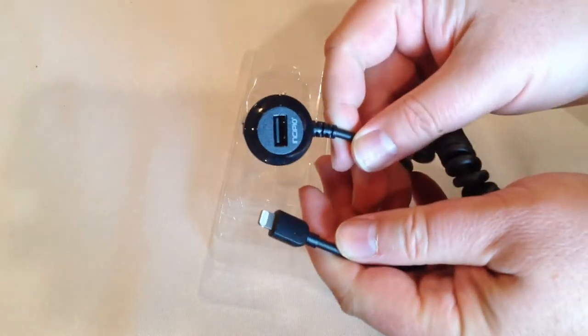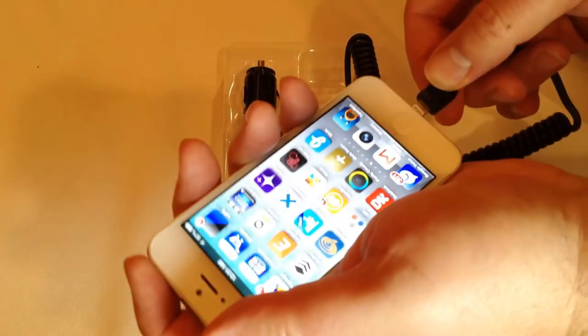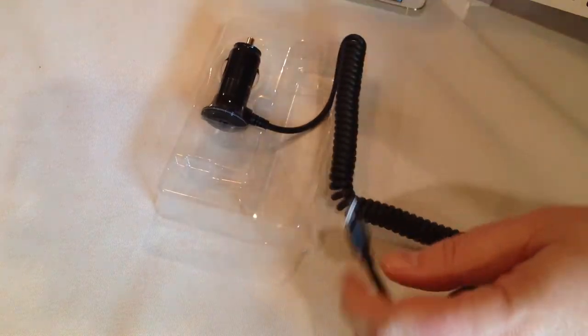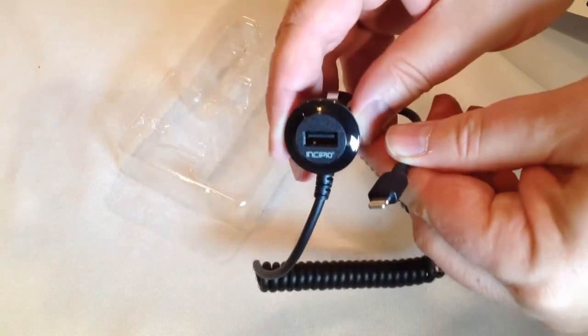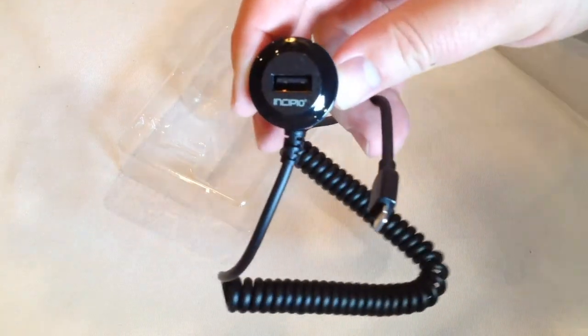So what we have here is the cable in and of itself, and you can plug this into the back and then easily plug it into your iPhone 5 or whichever device you have, and away you go. Pretty awesome how you can just easily plug it in. We're going to test it out for a few minutes and come back and tell you what we really think.